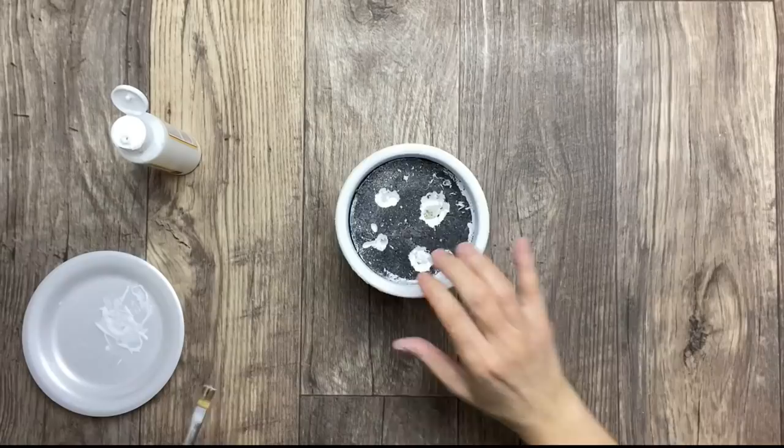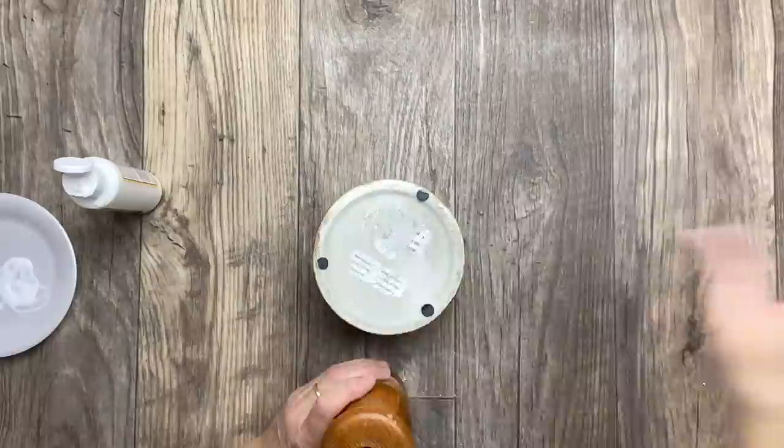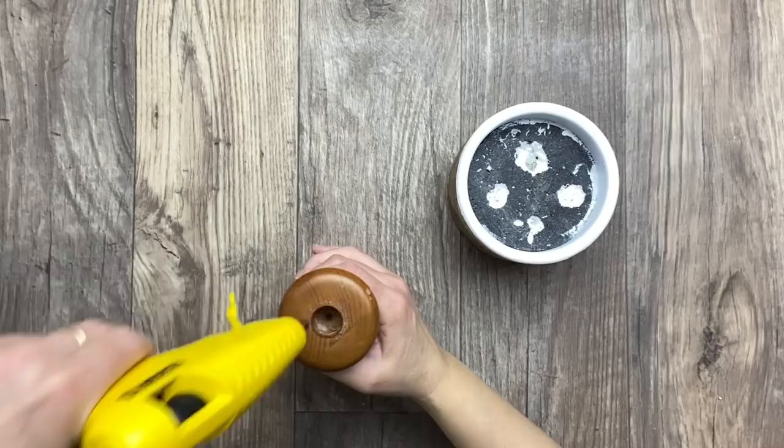Now I'm applying two more coats of Mod Podge to the project, drying in between each coat. Once it's nice and dry, I'm going to go ahead and attach the bottom part to the bowl with some hot glue.